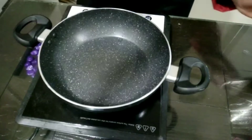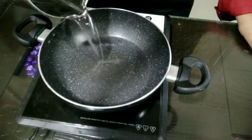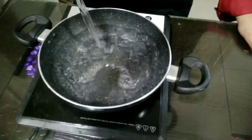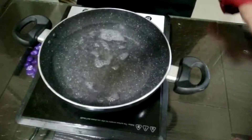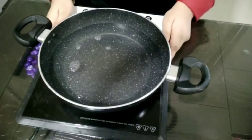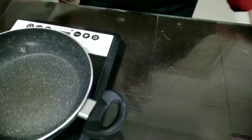So let's start. In a pan, I will be adding 2-3 cups of water. I will switch on the gas and keep it aside. I will let the water boil until the bubbles come.